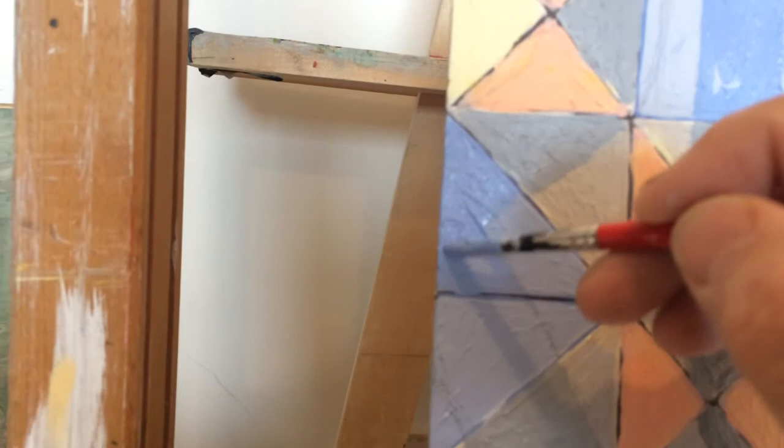But it needs to be dark enough that there's a contrast. So, can you guess what that's going to say?